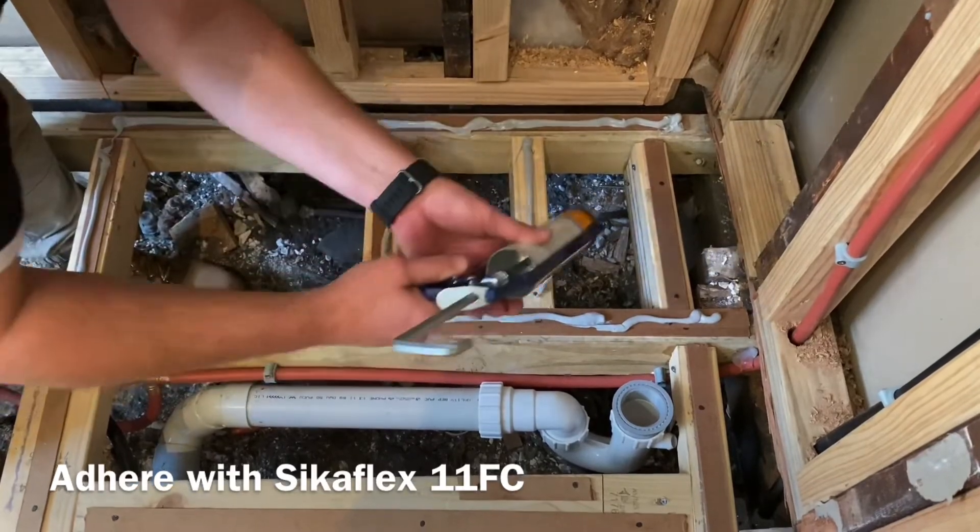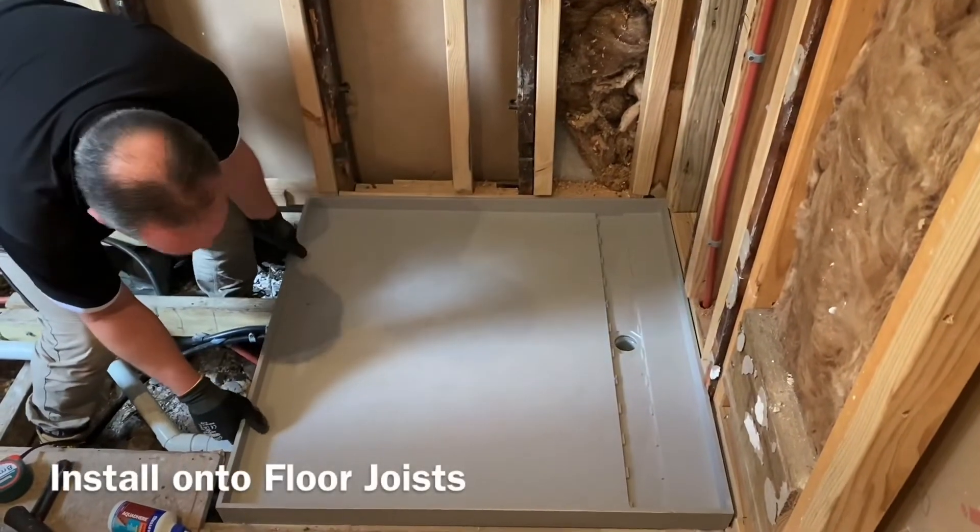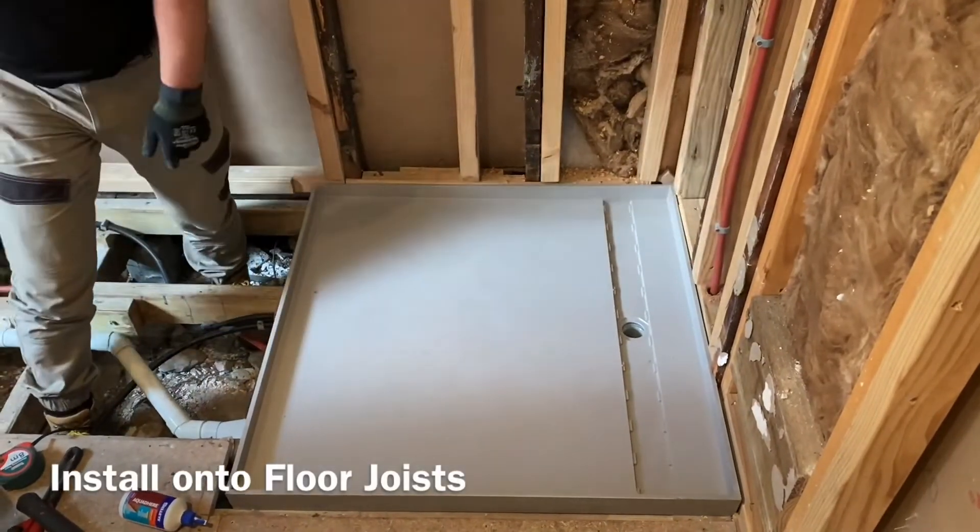Once all checks are done, you can install your tile tray simply by laying it on the joists. Please remember to use a licensed plumber for all plumbing.